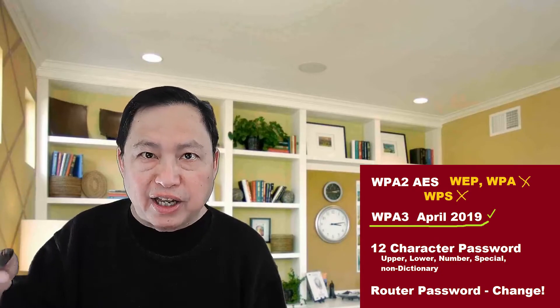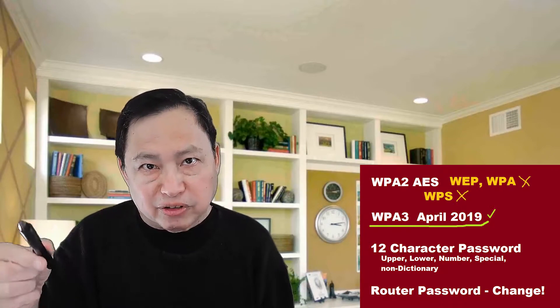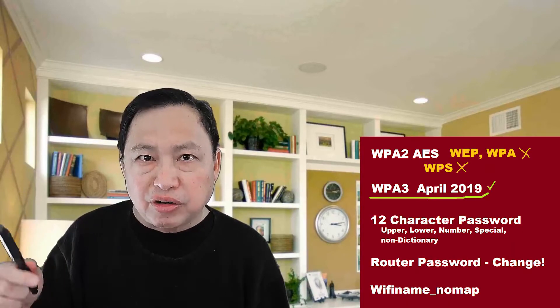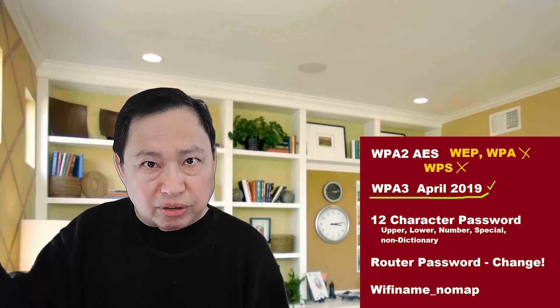One more major problem is: what is the password for your router admin account? Most of you will leave that to the default, which is often admin/password or admin/admin or something like that. That will be so hackable — there are so many hacks on that already. So change the password to something else. Wi-Fi routers are also used to spot your location using something called Wi-Fi triangulation, which is covered in my location video.